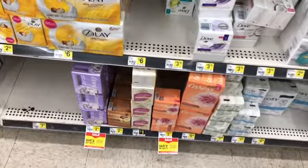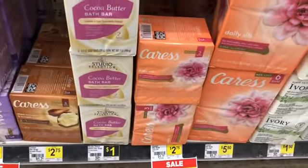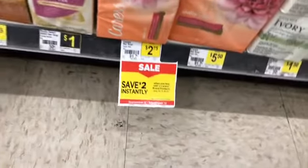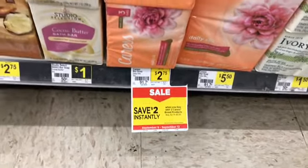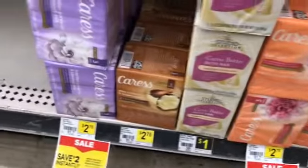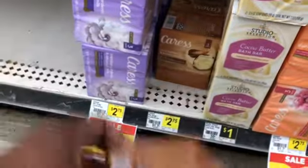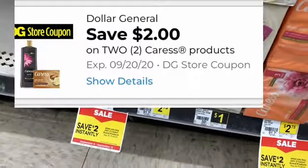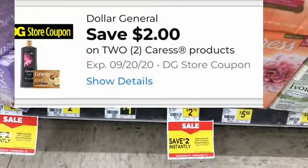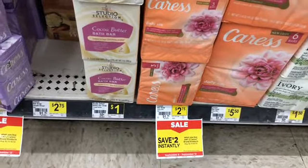I'm just going to get these two off the shelf and add them to my cart. The next item I'm going to pick up is the Caress — the recount bar soap — and as you can see there is a two dollar instant savings when you purchase two. I want to get this one here, the shea butter and brown sugar. I'm going to pick up these two. We have a two off of two digital coupon and the two dollar instant savings, which should make the cost a dollar fifty for both, or 75 cents each.